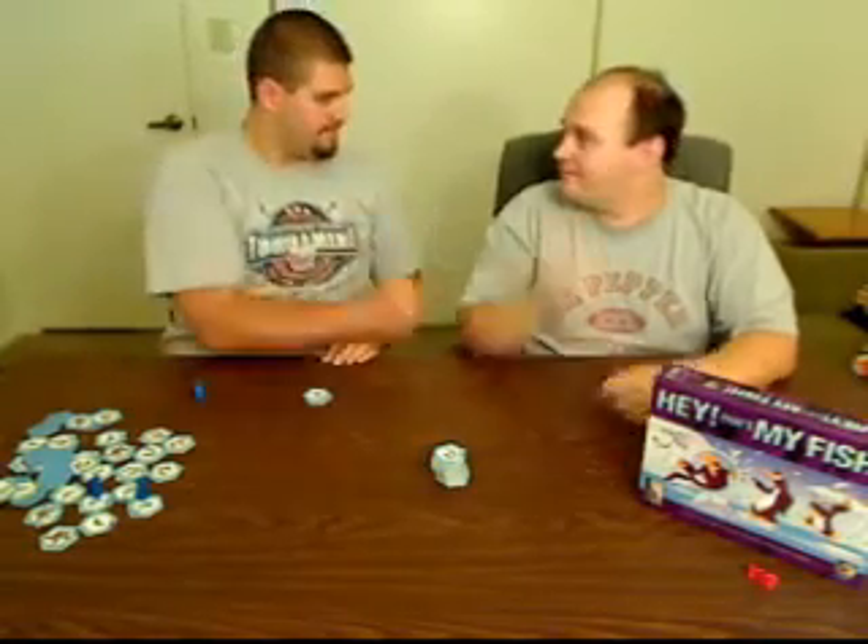Personally, we like to settle ties with Rock, Paper, Scissors. TJ wins — it doesn't happen often. Rock, Paper, Scissors is probably his best game. I'm one for three now.